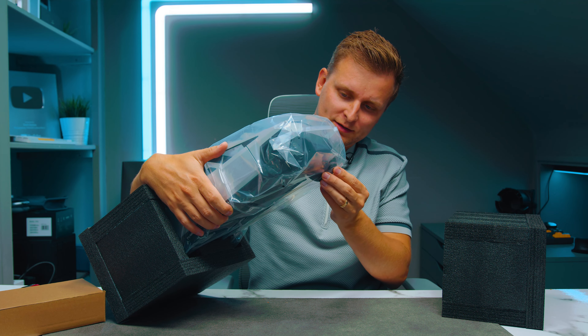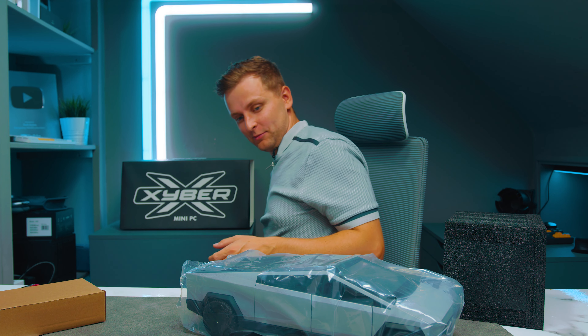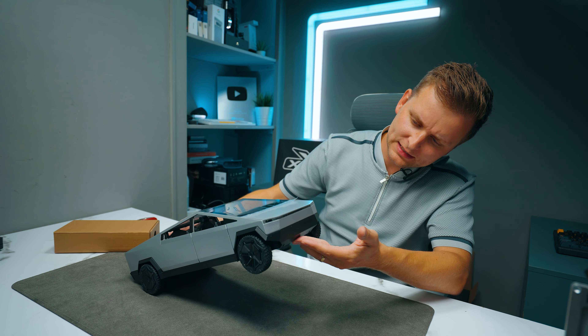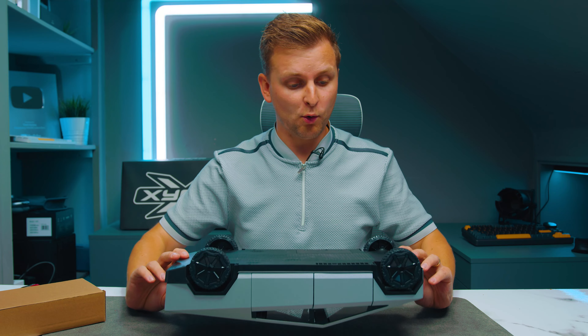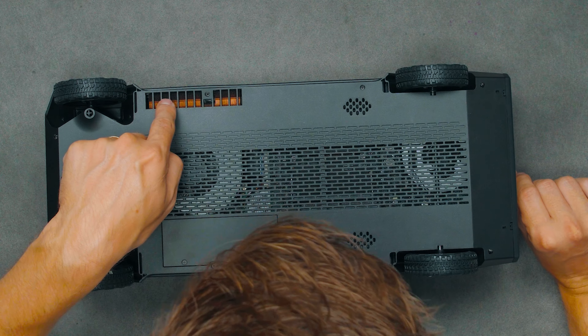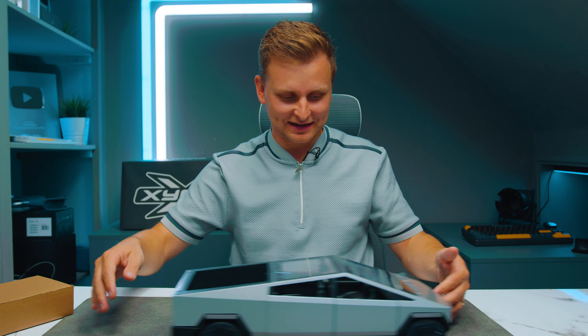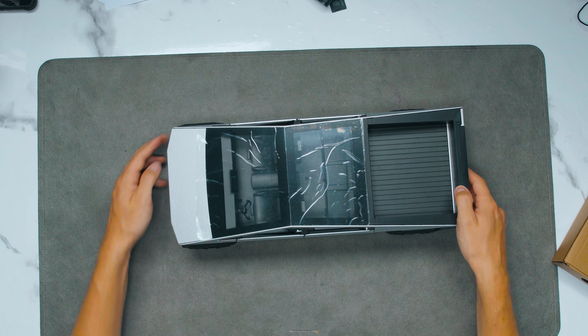Oh my word, it actually is a Cybertruck — does Elon Musk know that this has been made? I can see something inside here. There's a fan heatsink here, another fan over there. It's an actual car — like it works. The wheels turn as well, and the door opens.